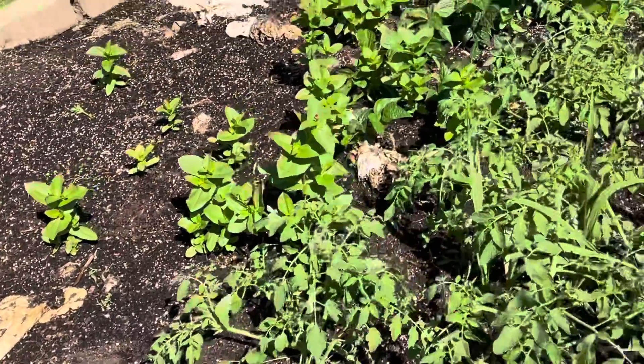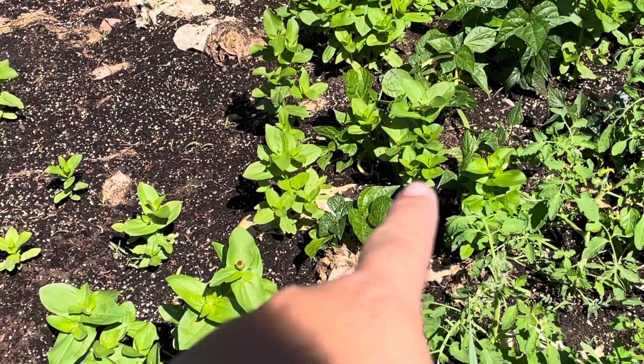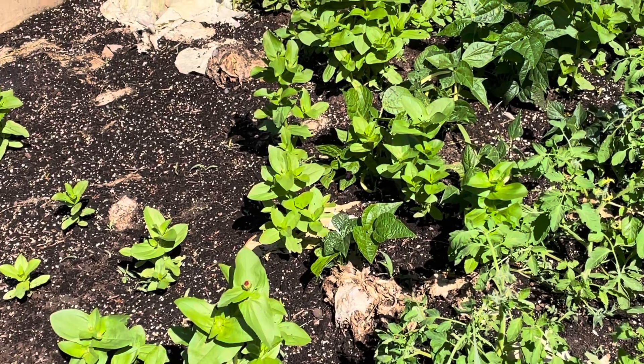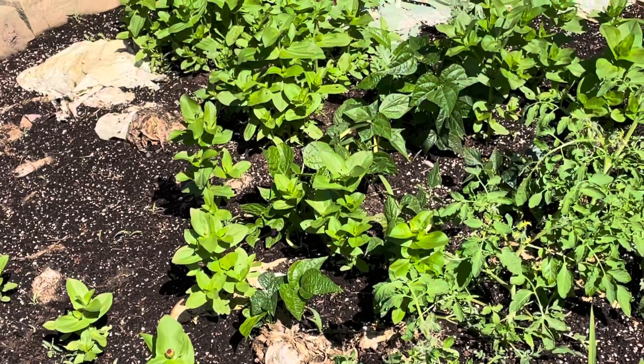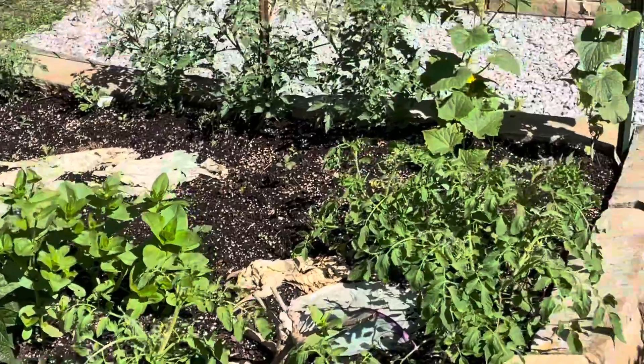Tons more zinnias. Got some green beans in here - I bought from plants. Some of them have green beans on them, though I do better with seeds. Usually I plant green beans every two weeks also, which helps have green beans all season long instead of having so many at once that you have to can them.